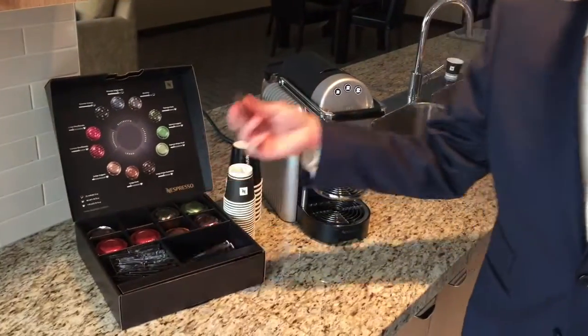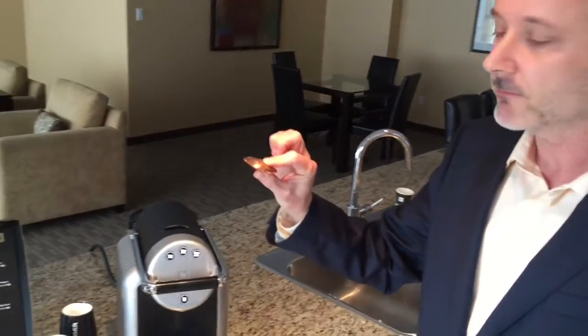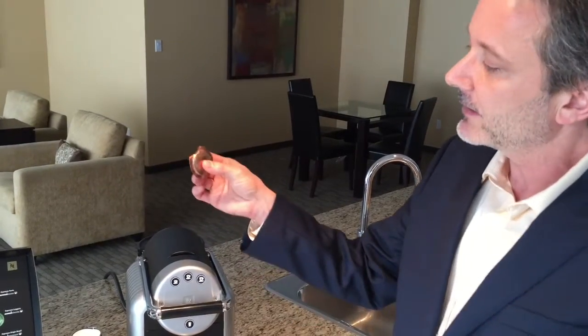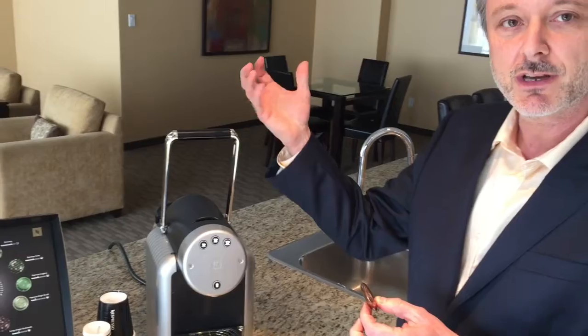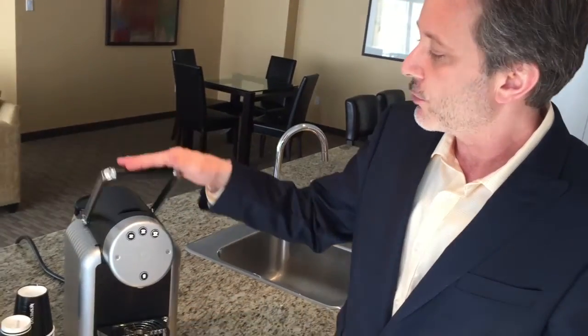To make an espresso, take the capsule. The only thing to watch out for is that the edges are flat around the capsule. If it ever looks bent, just make sure you flatten it out before you insert the capsule. The reason is that espresso is extracted under high pressure, and if the machine cannot seal around the capsule, it cannot open up the capsule for the coffee to come out.